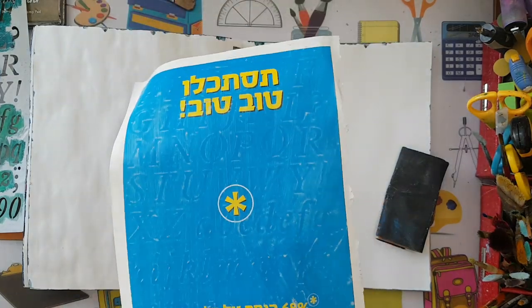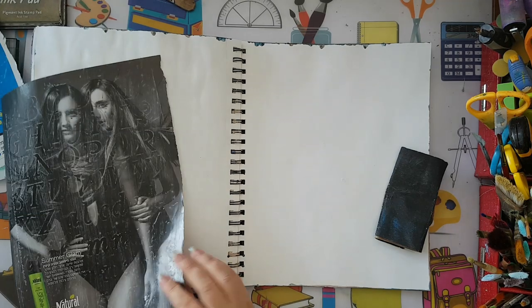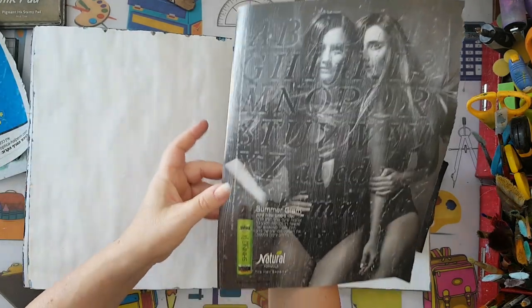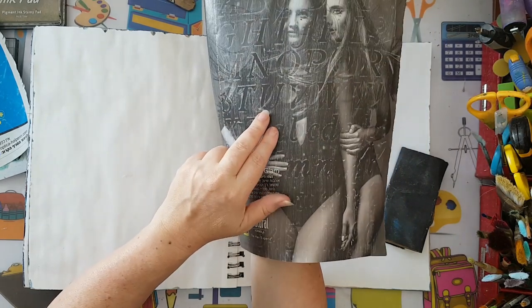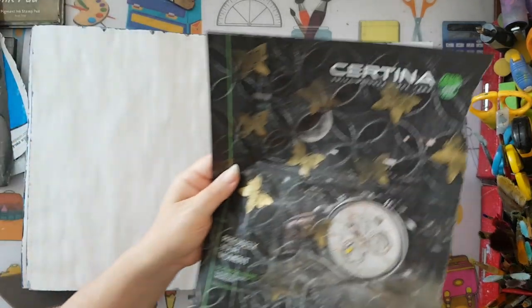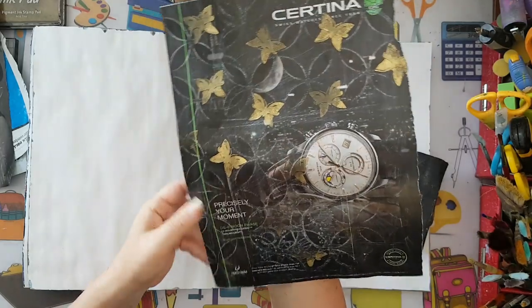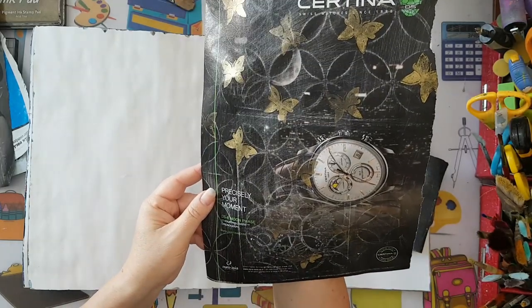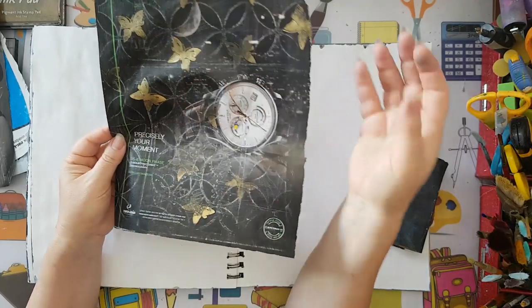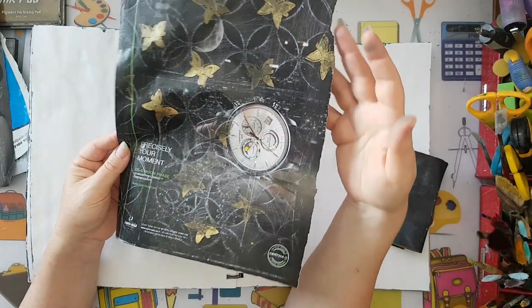I hope you can see here - I've used this stencil underneath this magazine page, and the darker the page the better the imprint. Here is again the same stencil underneath this page, and here was my first try. I've used another stencil in the back and also stamped butterflies to add to the whole mix. Now I've got a paper that I can use in any kind of mixed media project.